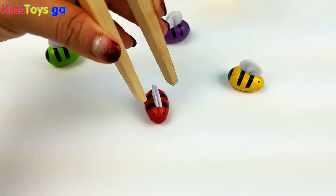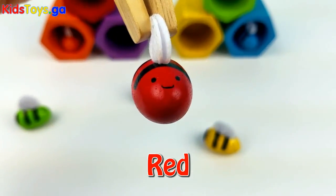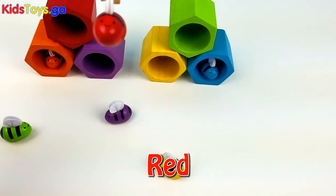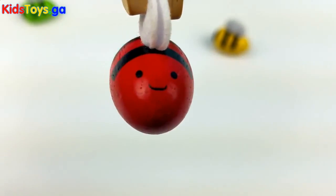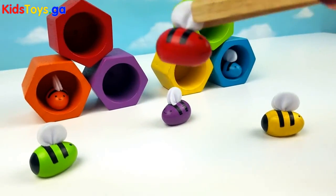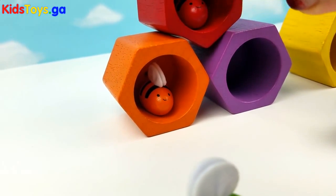Okay little one, you're next. We have a red bee. The red bee goes back into the red beehive. There you go.